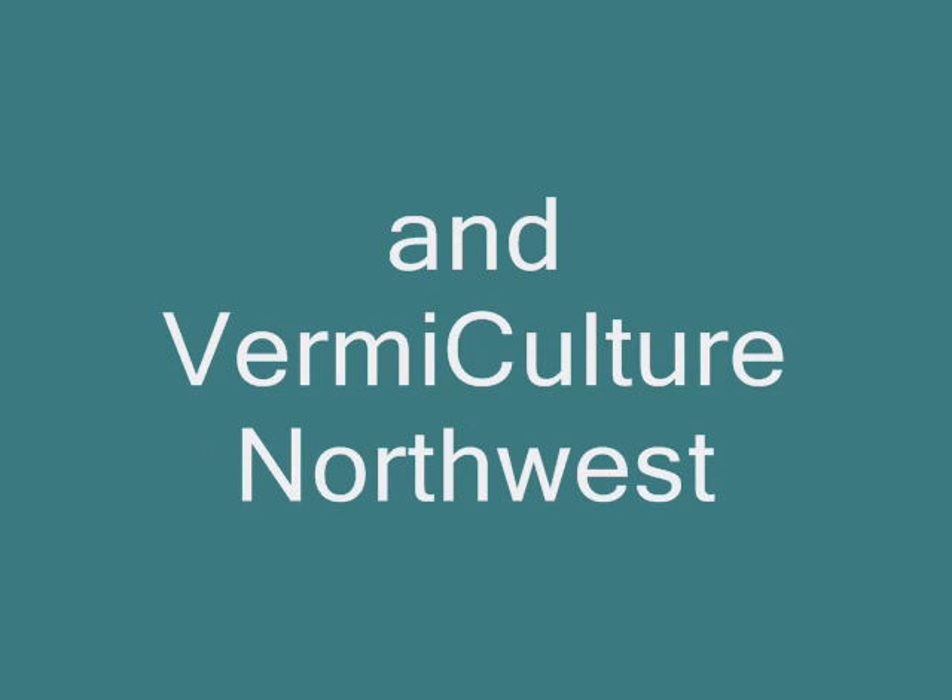Hello everyone, Christy with As the Worms Turn, and today we're going to talk about a little bit of pest control in your worm bin.